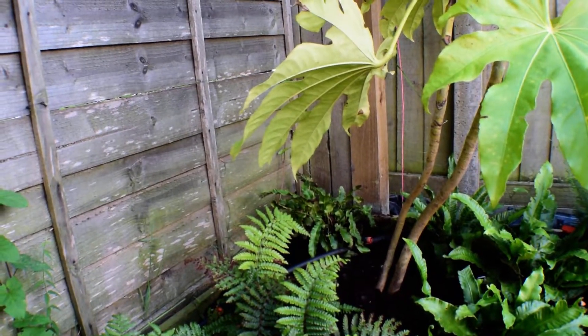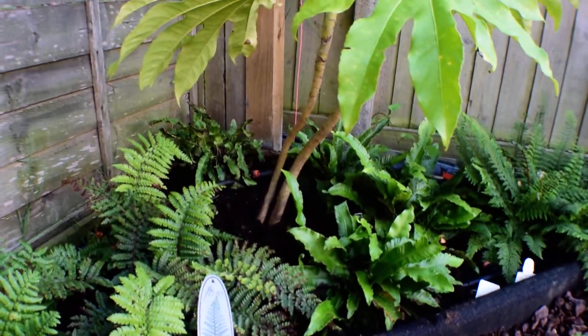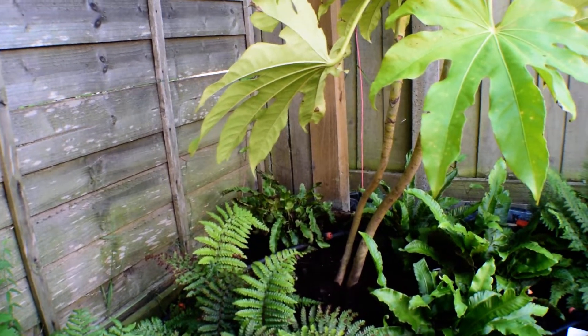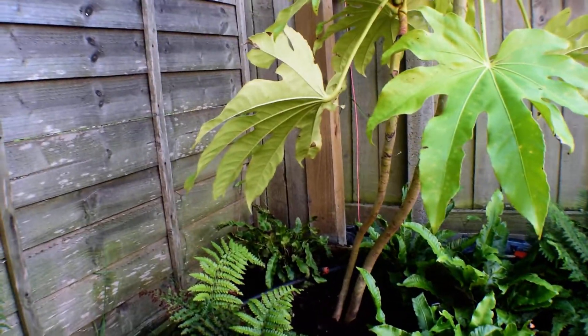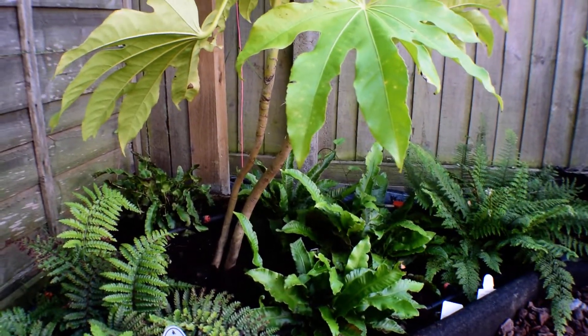The Asplenium scolopendrium — the heartstongue ferns — was over with the banana and didn't like it there. I think it's because the soil is quite dry and well-drained, so I've moved it here for now and it's already recovered a little bit. I will do something with these — I'm still figuring it out. I may get another one because I like the way the tree fern fronds overlap when you walk through and have to come under the gap.